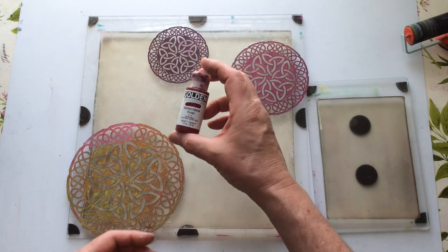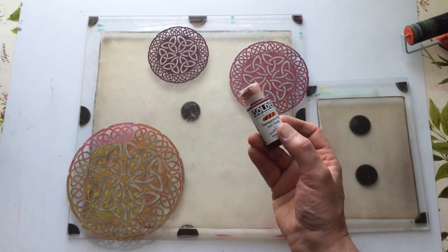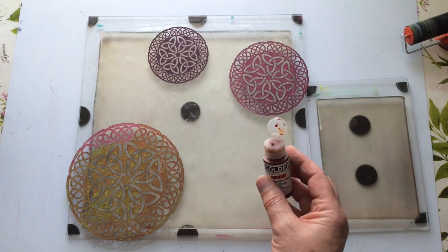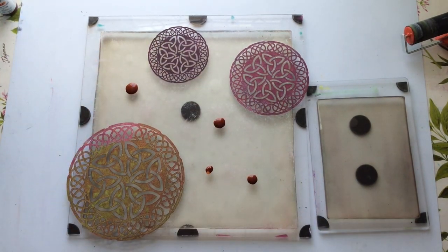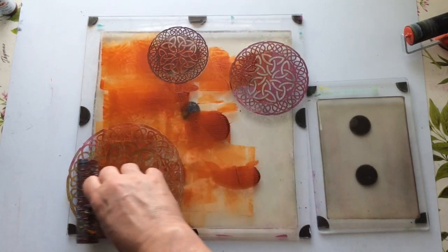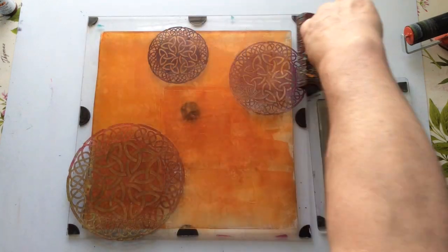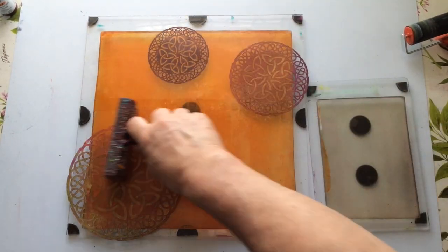I'm pulling in some Golden transparent red iron oxide - one of my favourite colours. I'm going to put some of this down and brayer it on and over. What I'm doing now is pushing the paint through these and leaving that behind when I lift them - so I'm stenciling the design onto my plate. I don't usually get hung up on whether I'm stenciling or masking, I just do it, which is probably why I sometimes get my terminology wrong. I'm brayering reasonably firmly to make sure the paint has gone down through the stencil.